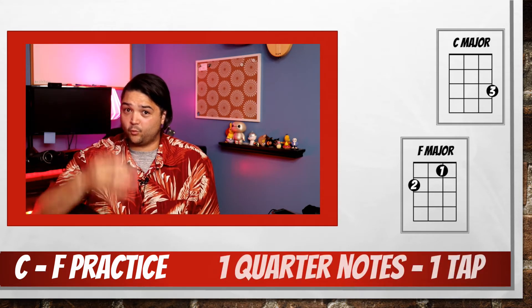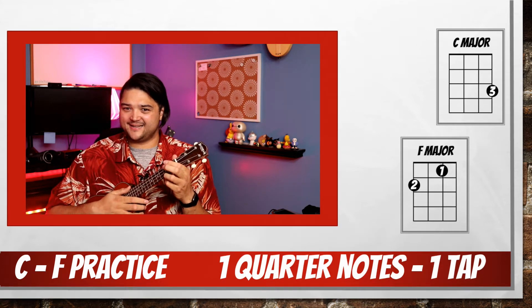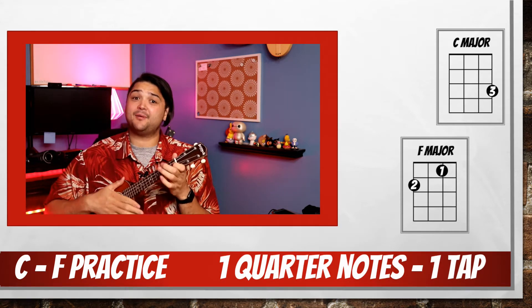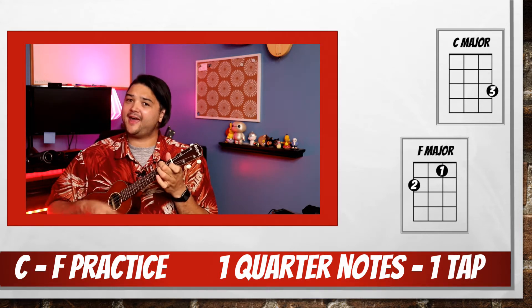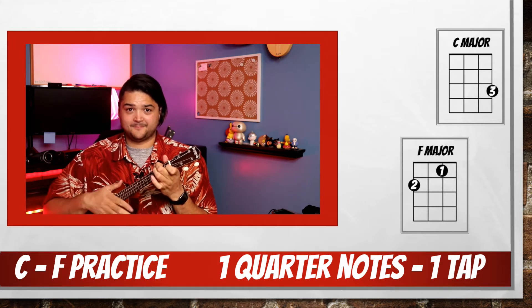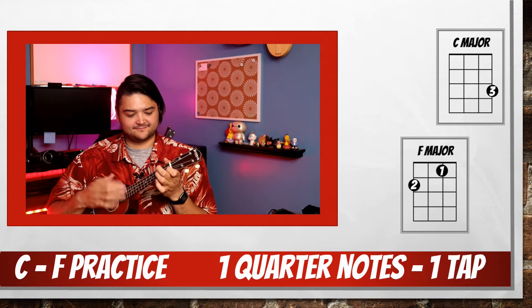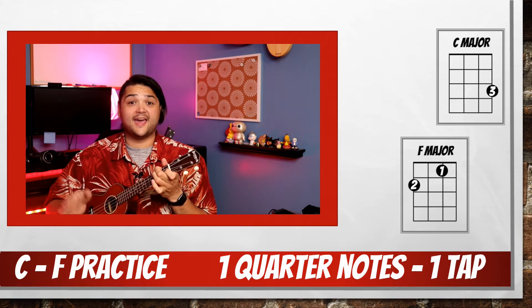Are you ready for the next challenge? Let's play it once and tap, then once, then tap. C, tap, F, tap, C, tap, F. Two more. Last time. End on a C.